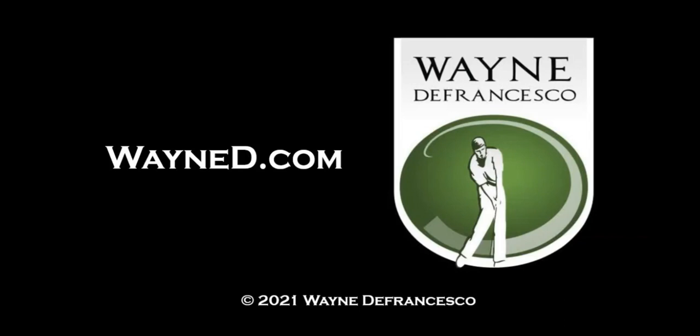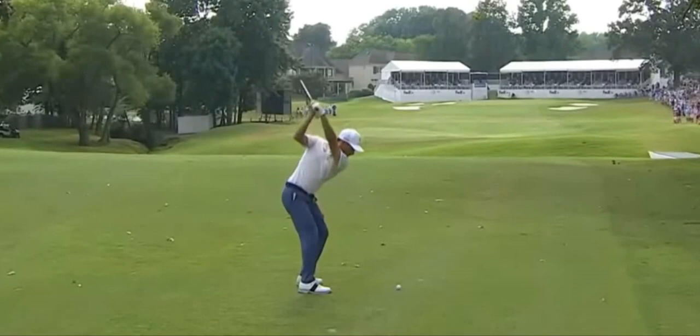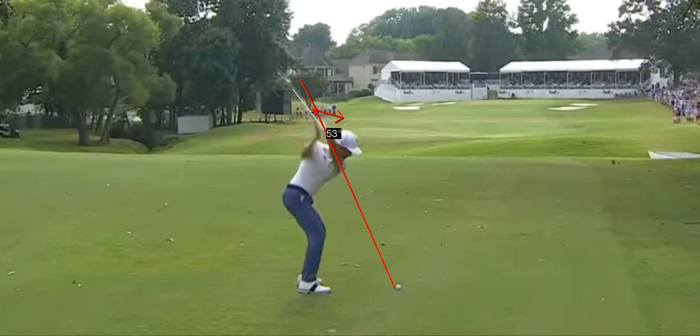Hey there everybody, Wayne D here, welcome to WayneD.com. As I promised before, we're going to do a little over the top from the inside, but with modern players instead of the old timers. When I talk about over the top from the inside, that would be taking the grip and moving it forward toward the ball — Abraham Ancer is going to go even more than that.